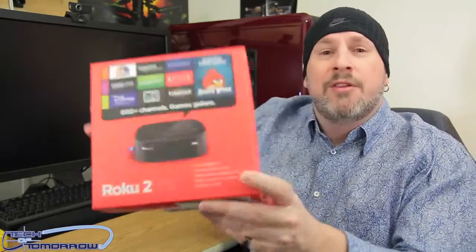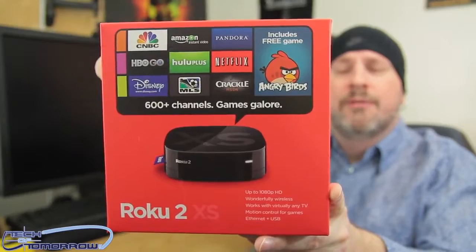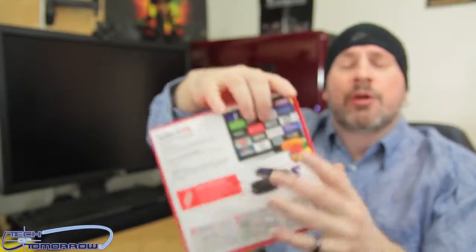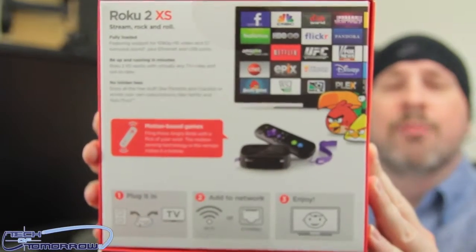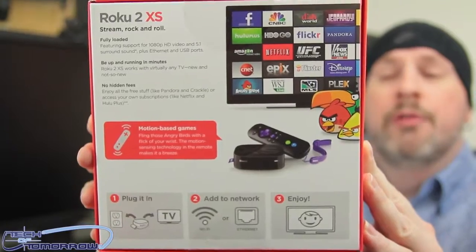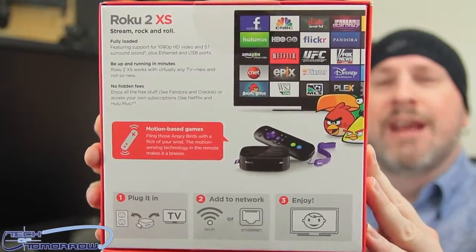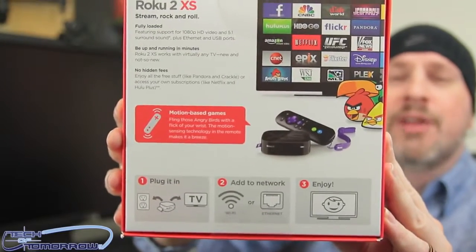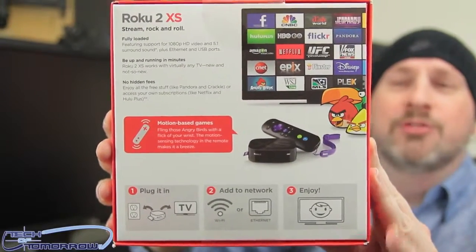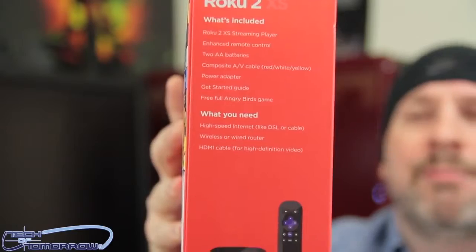Let's do the unboxing and check out this little thing. I'm going to freehand this and show you guys the front of the box and all that good stuff. You get games on this too, and it has a motion sensor in the remote control so you can play motion games — like ping pong and that type of stuff — all through the Roku 2 XS, and they're free. It supports every single one. The only thing it doesn't have is iTunes support, since Apple probably told them to go elsewhere.